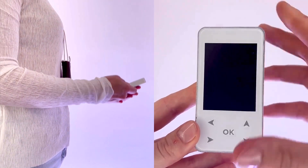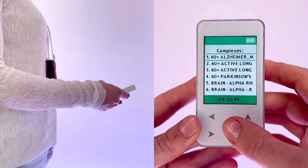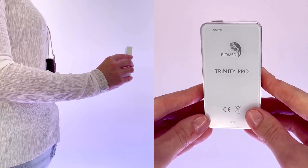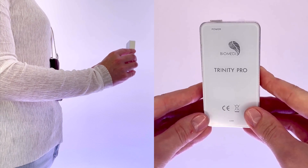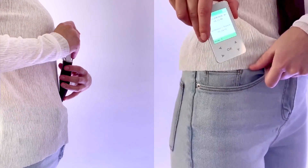During the 10-second interval between entering your chosen complex and it starting, it is necessary to perform a body scan so that the device can calibrate to the correct working frequency. To do this, simply turn the device so that the back of the device is facing you, until you hear the beep and feel the vibration signaling that the complex has begun.